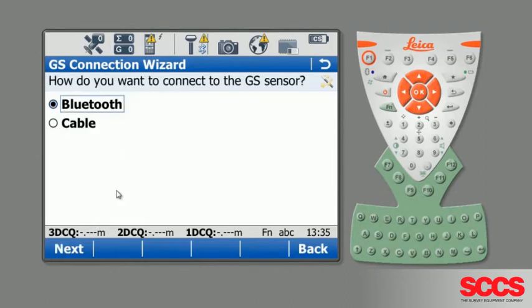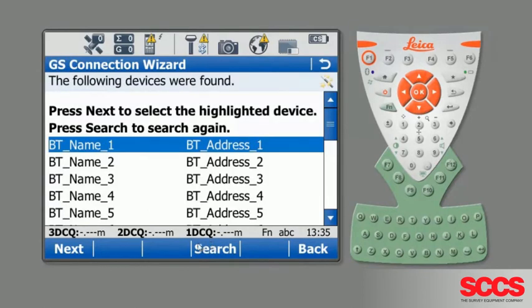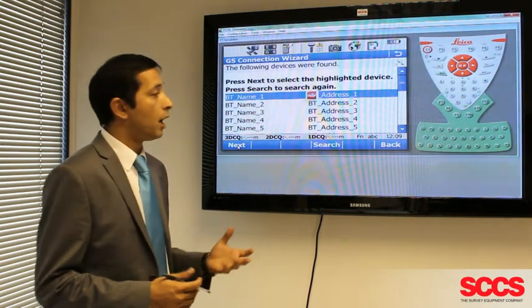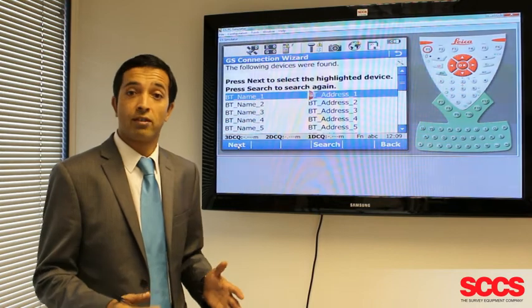Make sure it's set to Bluetooth, then press Next again. At this point, if your antenna isn't already listed, press Search. Search for the correct antenna, highlight it, and press Next. This may take a moment while it's connecting. If you get any authentication requests, please type in four zeros.